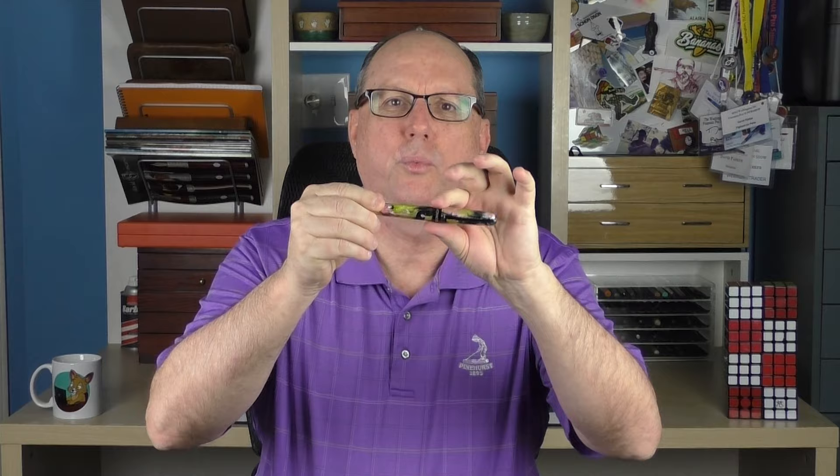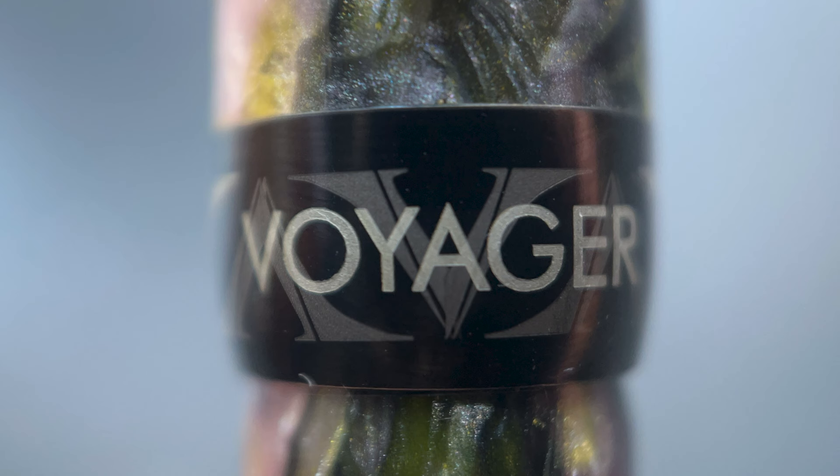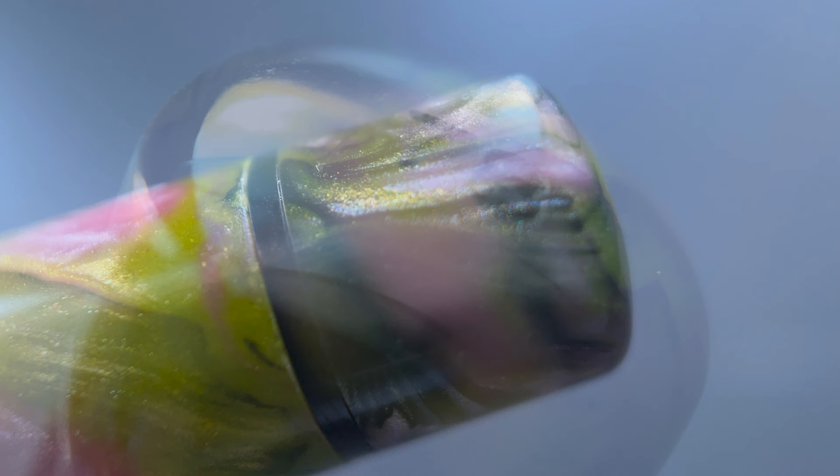The barrel angles up slightly until you reach a wide band, which is engraved with the model name 'Voyager' as well as alternating up-and-down Visconti V's. The band angles down making for a small, smooth transition from cap to barrel. The barrel then angles down at an even rate of decline to the end, where a thin band marks the beginning of the piston knob, and the very end of that knob is slightly rounded and includes the number of your pen. Both of these pens are limited editions, though I'm uncertain how many of each will be produced.